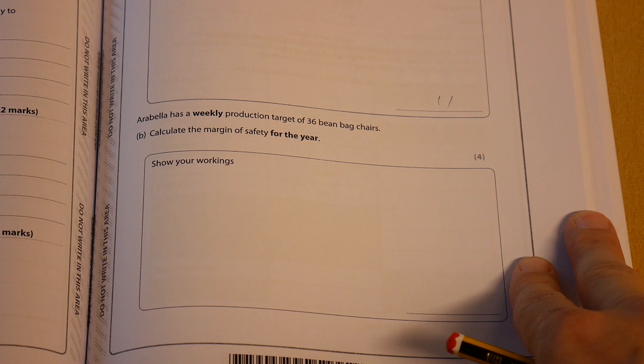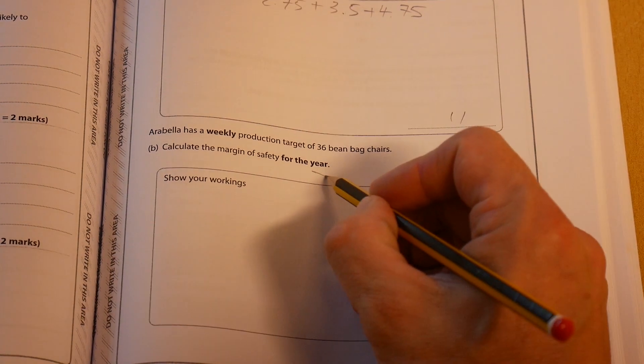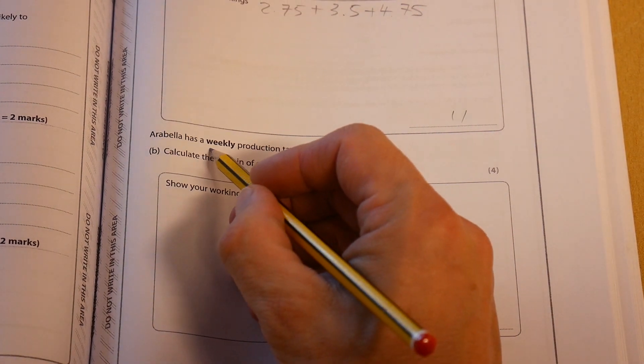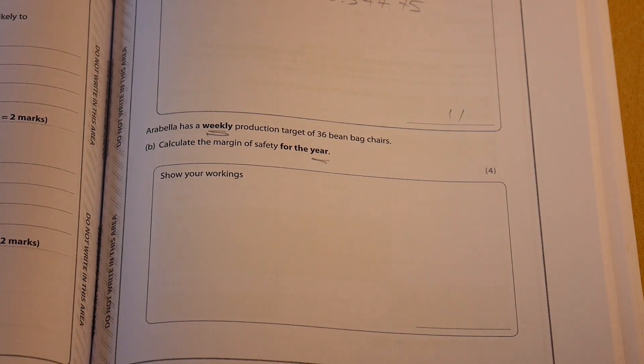Next question: Arabella has a weekly production target of 36 beanbag chairs — calculate the margin of safety for the year. Notice it says for the year, but we've been given a weekly amount. It's put in bold to encourage you to notice this, and it just shows why it's so important to read questions really carefully.